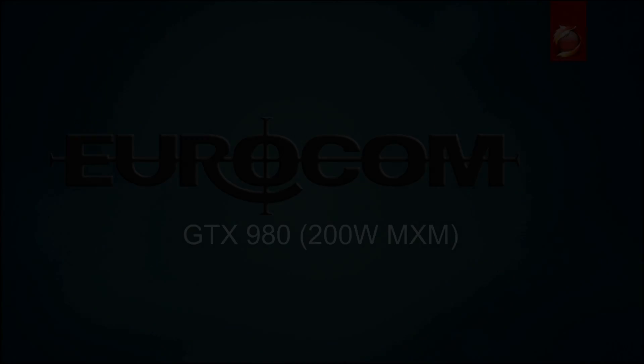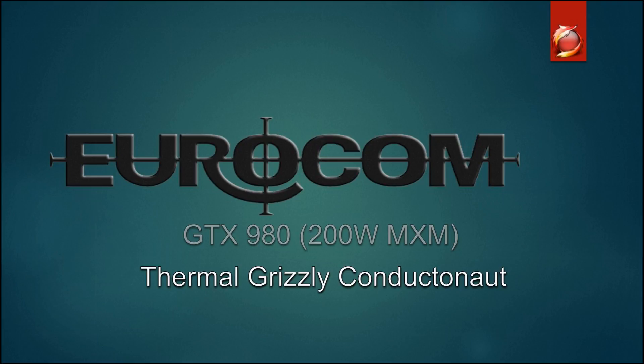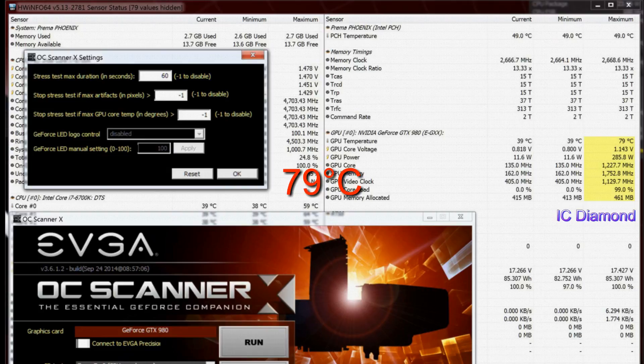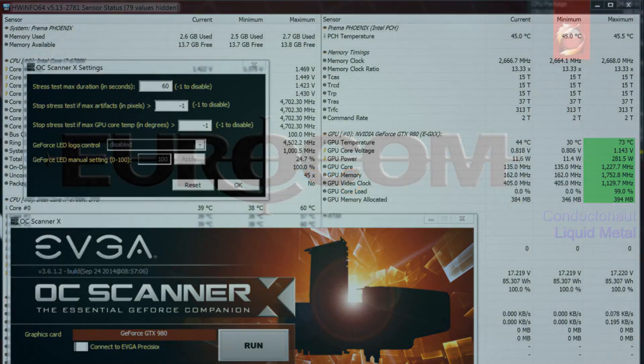Diving in quickly, looking at the GTX 980 with IC Diamond, Hydra Knot, and Conducta Knot thermal paste, we're going to look at the differences in temperatures. With IC Diamond, we had a maximum temperature of 79 degrees. With Hydra Knot, it was 80 degrees. And with Conducta Knot, it was 73 degrees — each of those being a 60-second GPU burn test.